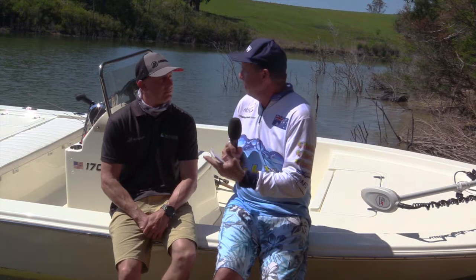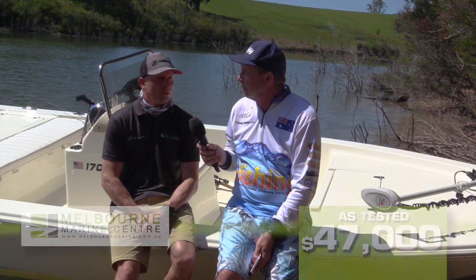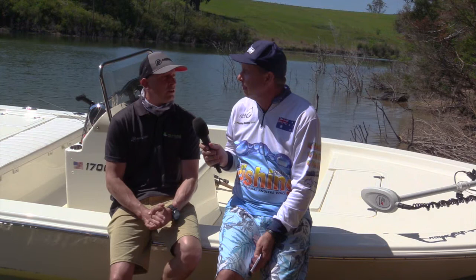In terms of value for money, as we see it today with everything on it, you're looking at $47,000 - and that's rego, safety gear, ready to fish. We can build them a bit cheaper; if someone has a budget in mind we can get into the low to mid 30s, even with a 75 four stroke on the back, being it's essentially the same motor as the 90.